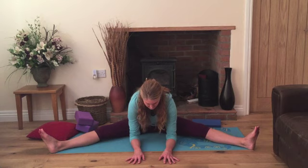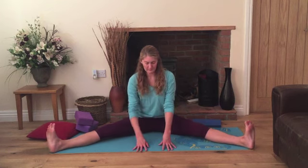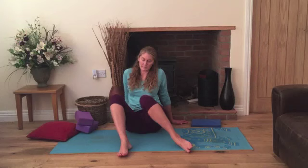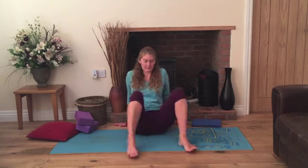We should never feel any pain or strain in any of the muscles. Keep slowing down the breath, one or two more breaths. On your next breath in, gently come up, walk your hands back towards you nice and slowly. Support the underneath of the knees, draw the legs in. Gently rock the knees from side to side, very gently, just relaxing the inside of the legs and relaxing the hips.